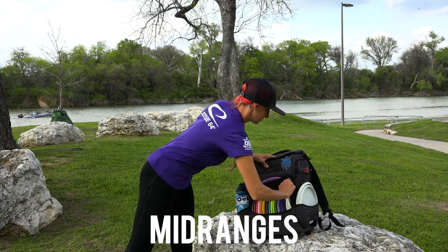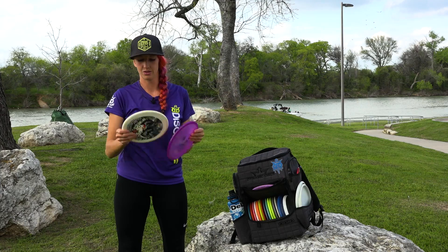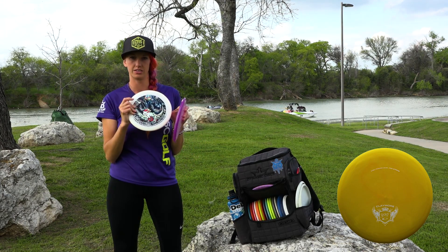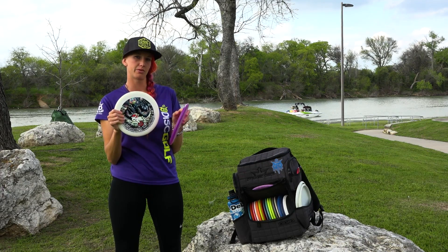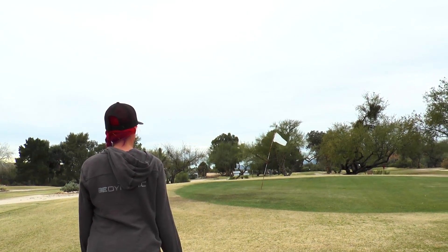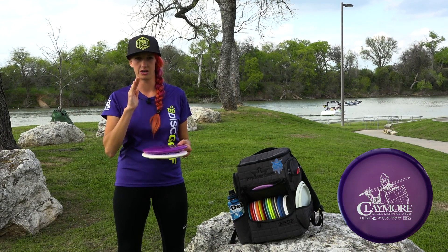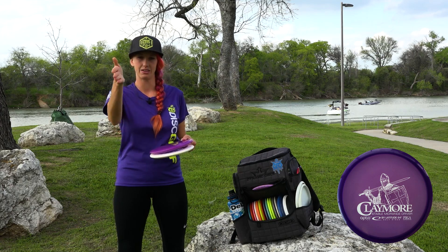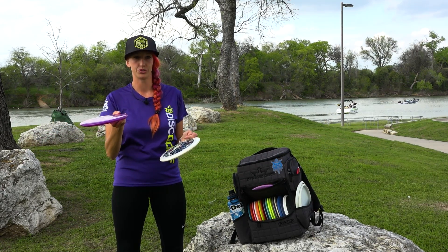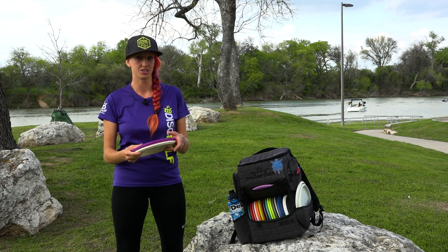As for mid-ranges, I have two Claymores. I have one from Cynthia with a Christmas bunny on it — this is a Gold Line or the Dymax version, which is a little more stable for me. I use Claymores in general for good flexy shots that I want to finish pretty straight. The Opto version I'm using for shots that'll go straight and might even finish to the right from backhand. I throw these sidearm too. They glide a lot, go really straight, and work well in the woods.